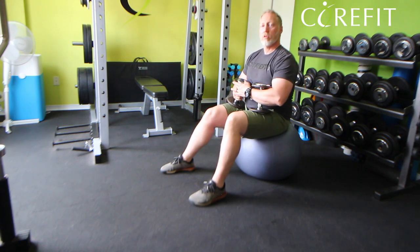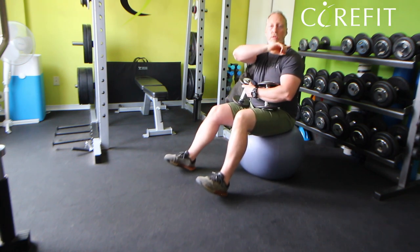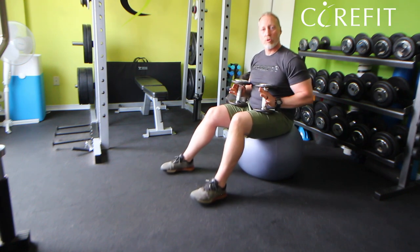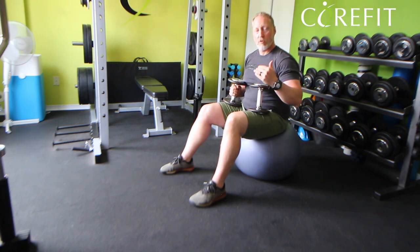From here, sit on the ball and when you place yourself, make sure you have lots of room in front of you. As you can see here, I'm close to my dumbbell rack, but as I go into position, I'm going to walk forward, roll my back on the ball, and position it until my shoulder blades and upper back are resting on the ball.